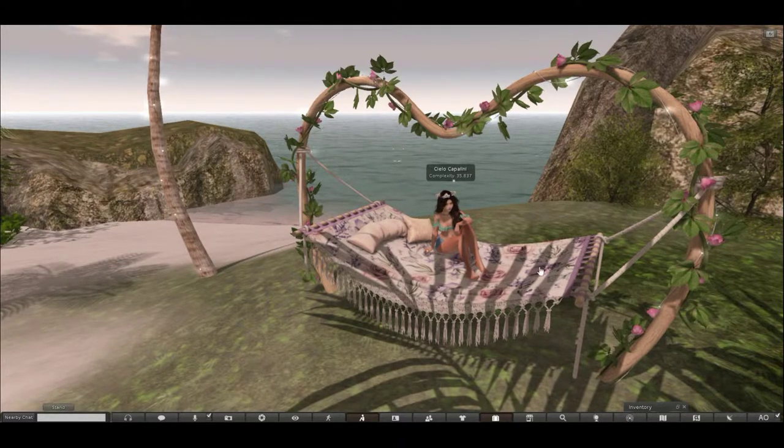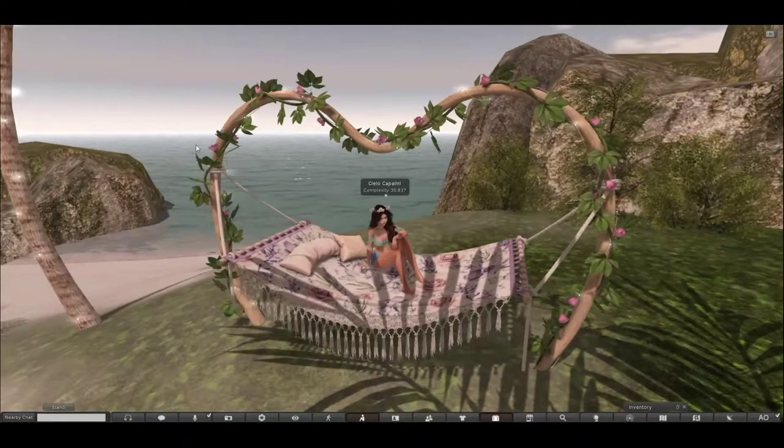It includes the Sadie Hammock and the Pixie Arch. They do come separately. The arch can be used on its own over a walkway. I thought it would be nice for weddings.